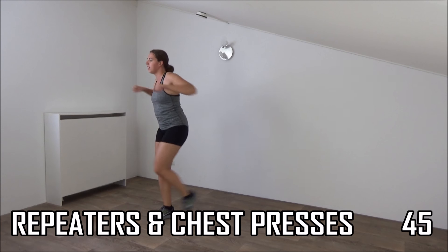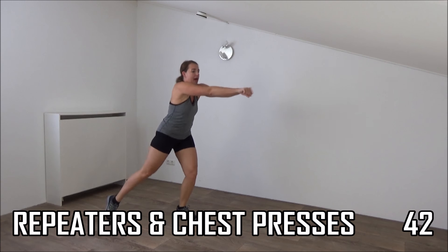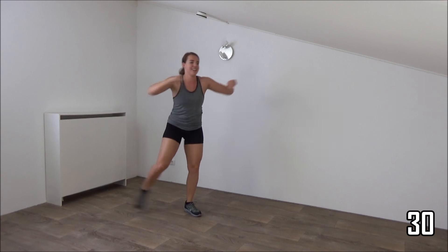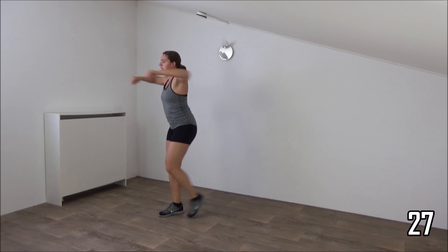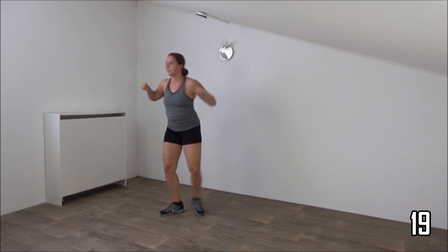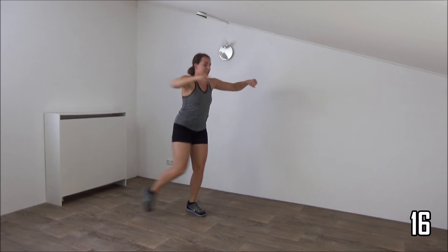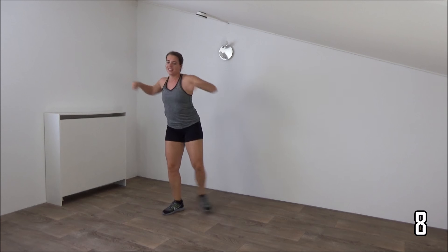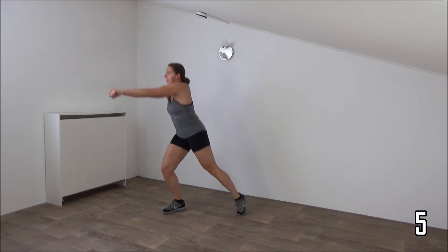Next one is the repeater with the chest press, two on each side. Get ready, and start. Tap and chest press, up. Upper body straight, squeeze your ribs. Tap and chest press. Keep your arms up. Just keep going, a few more. And the last one. And active rest, lower your arms.